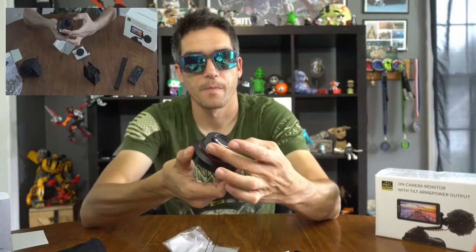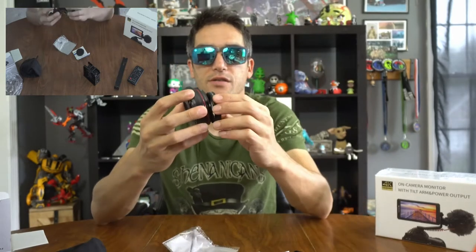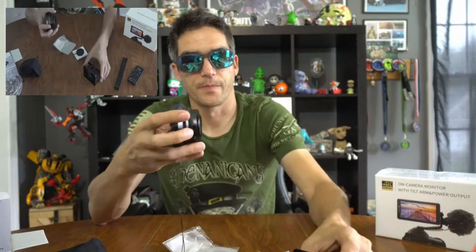The threading part is here, which is going to allow me to thread this lens onto the camera. It has a micro lens adapter. If I'm getting this wrong, please don't massacre me in the comments — just let me know. I'm not a camera guy. So it has this piece and then this adapter attaches to it.